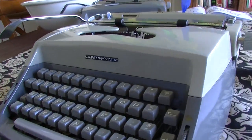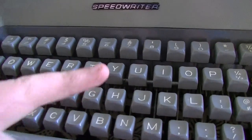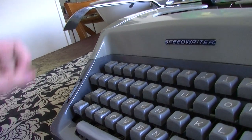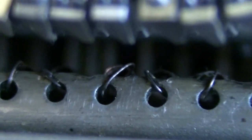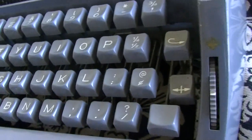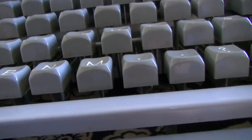When I got it, the spacebar indeed wasn't working — the drawband had broken, which I fixed. There was another problem which I already saw in the photograph: the Y key was slightly sagging. I thought it was stickiness, but when I got it I found that the spring that pulls the key back down was disconnected. So the key wouldn't return to its original spot. But I found the original spring dangling underneath it, which was a lucky break. So I fixed that.